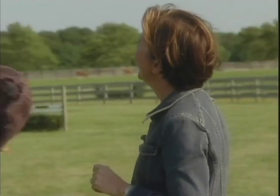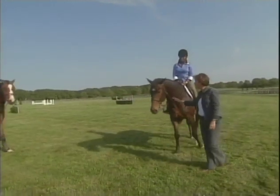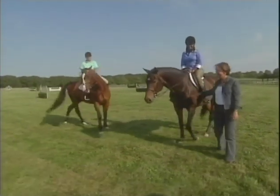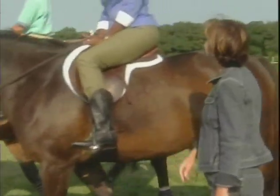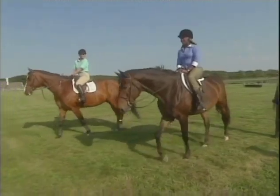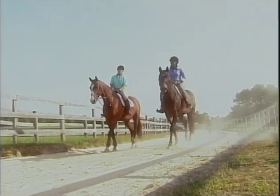Karen, why don't you get on Leo and we'll walk back to the barn together. Excellent. Great. Good boy. Thank you, Louise. Anytime. All right. I'll see you later. Bye-bye. Thank you.